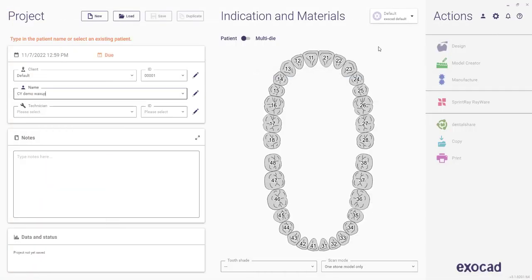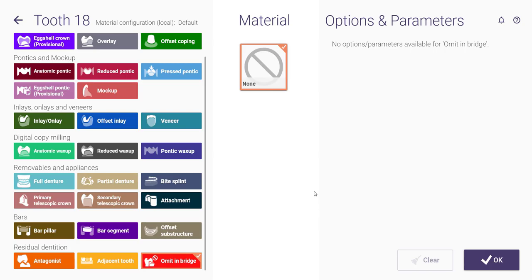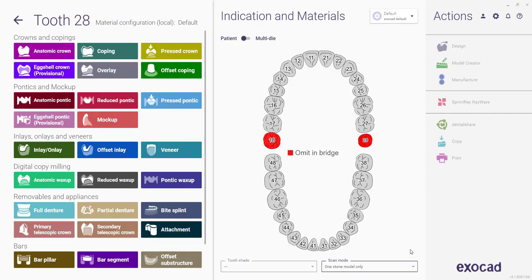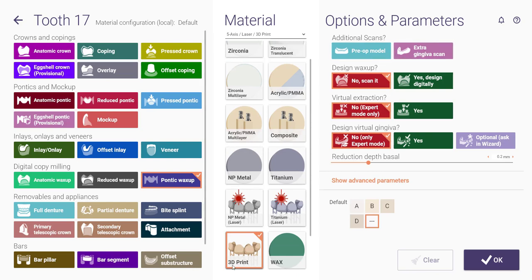I'm going to demonstrate this in ExoCAD. When you launch ExoCAD, you'll have to put in your stuff here. What I would like to do is a maxillary wax up. One of the things that kind of annoys me in ExoCAD is that you have to be so specific on your naming of stuff — you've really got to tell it exactly what teeth you're wanting to wax up. It's not like in Blue Sky where you can just add and remove. So even though we won't go back to second molars, I'm going to do a second molar to second molar wax up. I like to choose Pontic Wax Up. If you choose Anatomic Wax Up, you're going to have to define gingival margins and all that, and I don't really want to do that — I'm going to print this.